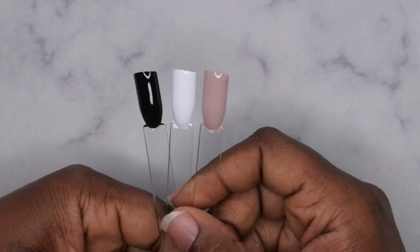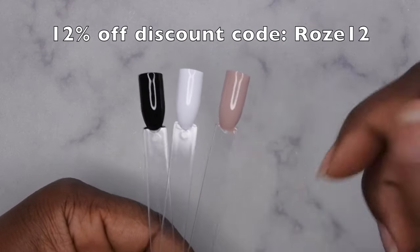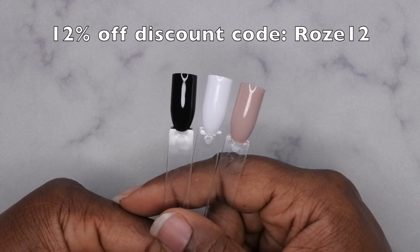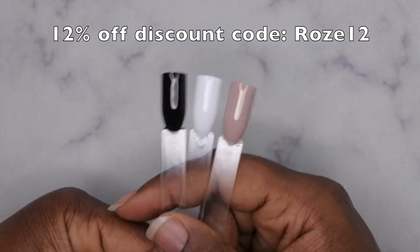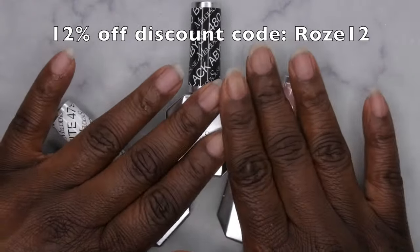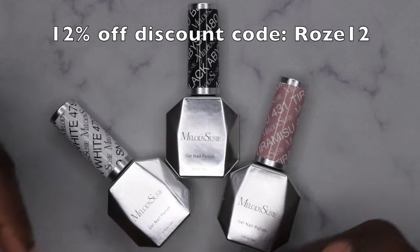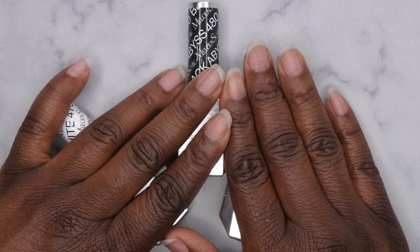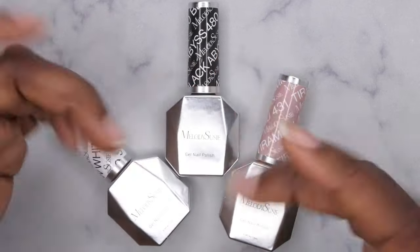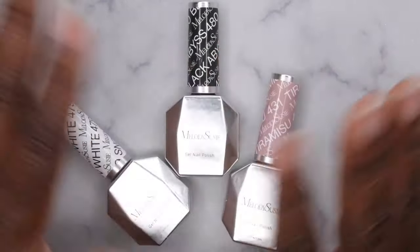These are some good gel polishes. I do have a discount code with Melody Susie — I'll leave it on the screen as well as in the description box below. They are available on Melody Susie's website and also on Amazon, so I'll link both down below. Big shout out to Melody Susie for sending these products over for review. I upload every Tuesday, Thursday, and Saturday — if you like what you saw, definitely stick around and join the happy family. Leave some love in the comments and I'll see you in my next video. Have a wonderful, awesome, spectacular day — bye!